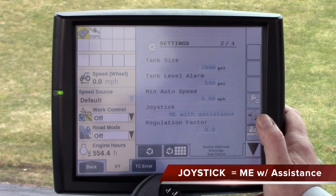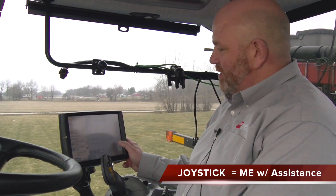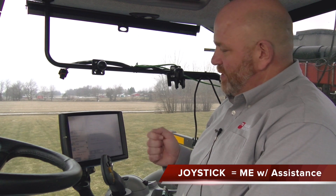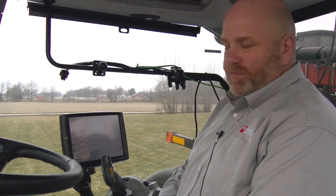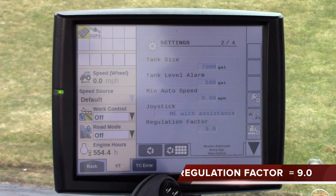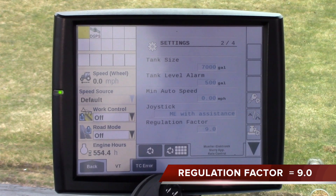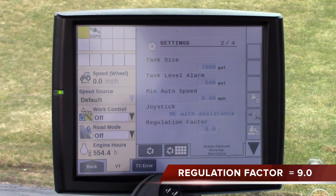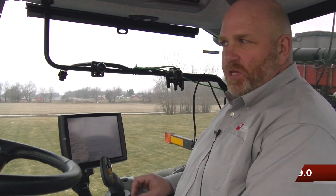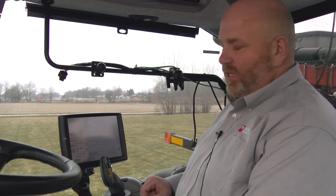Joystick with ME assistance — generally you will not touch that. It's there for if you had an ISO joystick to complete different operations, but most times it's not even used. Regulation factor is how fast the valve is moving to apply or not apply. Always make sure you start at nine and leave it at that number. You can deviate a small amount from nine, but nine is basically our golden number.